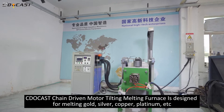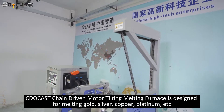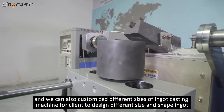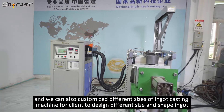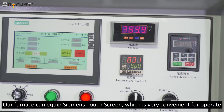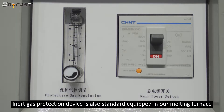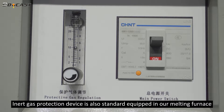The chain-driven motor tilting melting furnace is designed for melting gold, silver, copper, platinum, etc. We can also customize different sizes of ingot casting machines for clients to design different size and shape ingots. Our furnace can be equipped with a Siemens touch screen, which is very convenient for operating. An inert gas protection device is also standard equipped in our melting furnace.